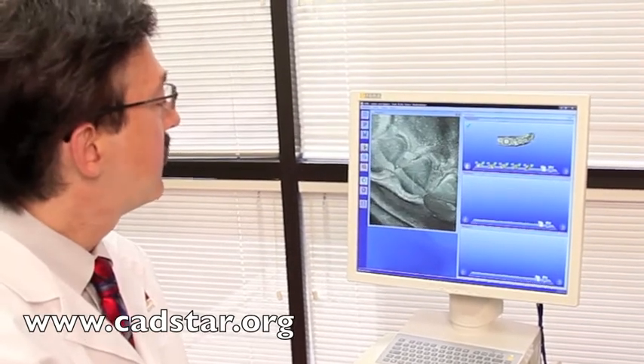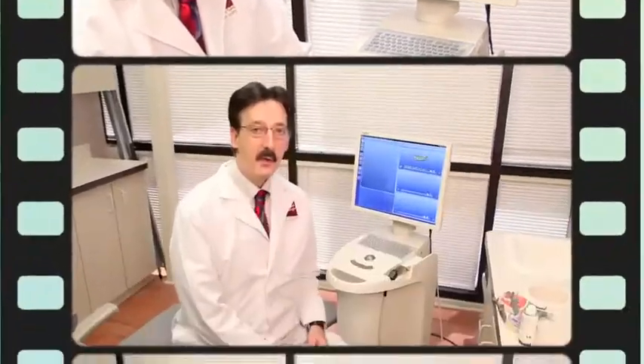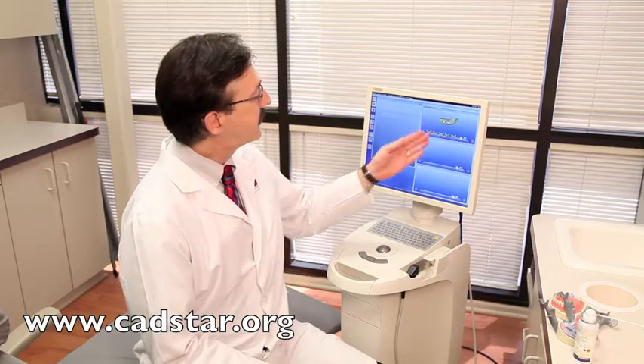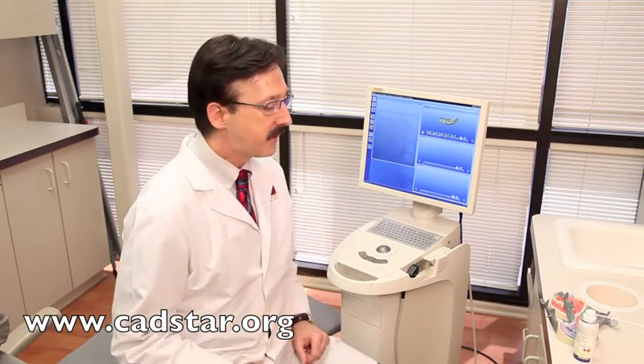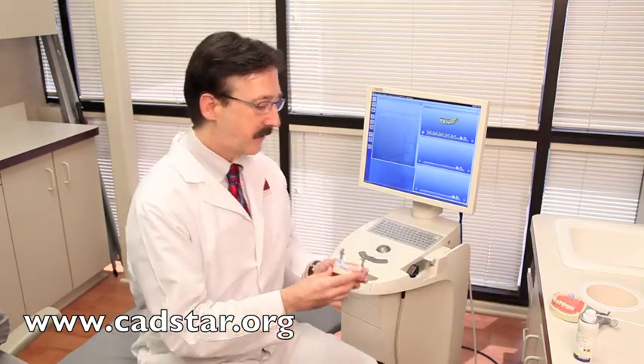Notice it doesn't take the picture unless it's stabilized — so if you had a little coffee in the morning, you may have an issue. We have successfully captured our preparation virtual die, with multiple images that the computer stitched together. Now we need a bite registration, and we'll use the nice occlusal control feature in the CEREC design.